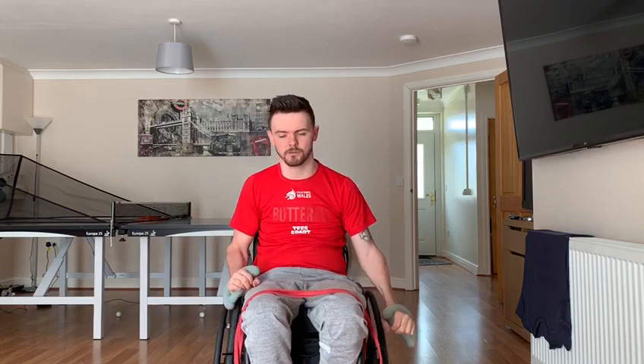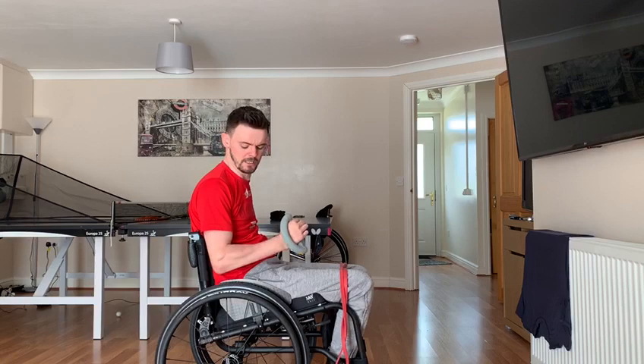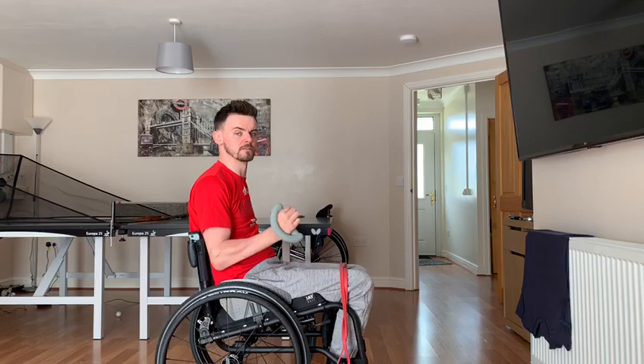The next exercise we're going to do is external rotation. What I want from you is to have a 90 degree arm, not using your backrest or the chair behind you, and just rotate the arm. We're going to do this at 10, making sure the arm stays at 90 degrees, keeping the shoulders back.